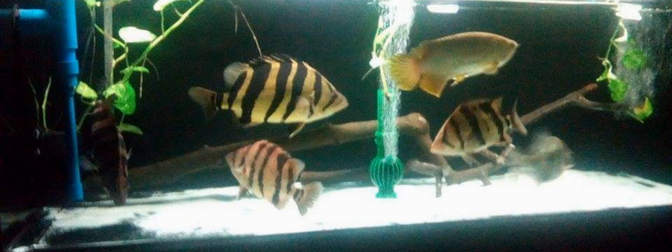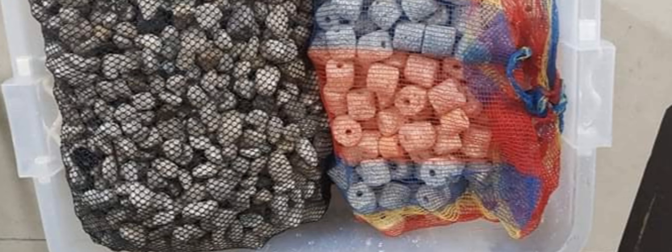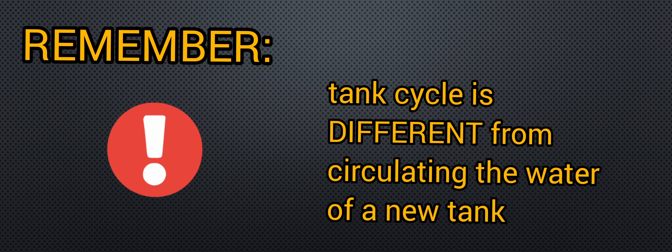Also known as the nitrogen cycled tank, a fully cycled tank is almost the total opposite of a fish-friendly tank. A fully cycled tank is a tank system that has already established enough amount of beneficial bacteria, particularly in our filter media. These beneficial bacteria are the ones that will defend our fish against harmful elements like ammonia, nitrites, and nitrates. Also remember that tank cycling is absolutely different from circulating tank water. Tank cycling is a process wherein there is an end result, whereas circulating tank water is basically having the water circulate in the tank system through the use of a water pump.